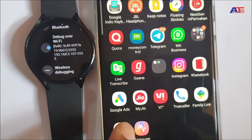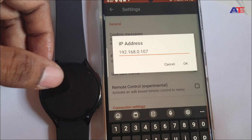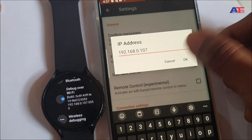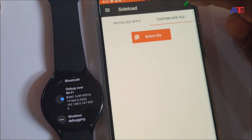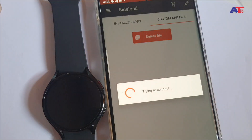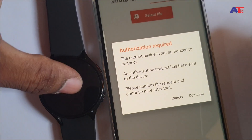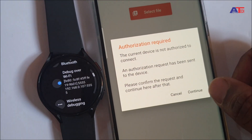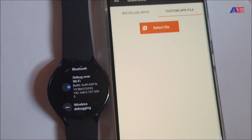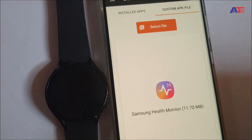Now open the app Easy Fire Tools, click on the menu bar, then Settings, and input the IP address displayed on the watch. It's already connected so I will disconnect and connect again. It will ask for authorization — grant permission on the watch and continue. Once it shows connected, click on the custom APK file, select the downloaded APK for the watch, and install.